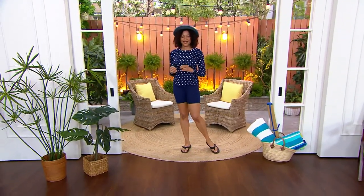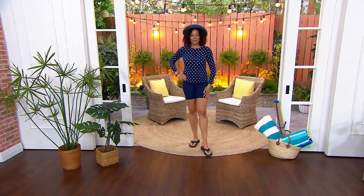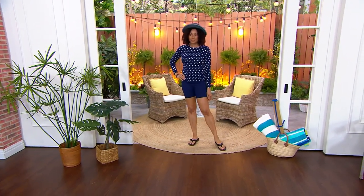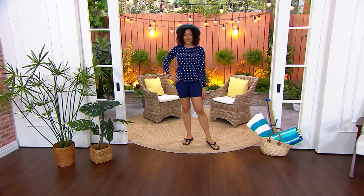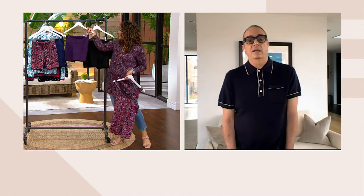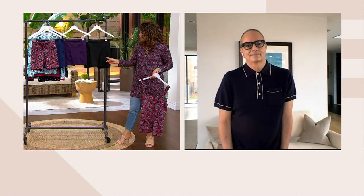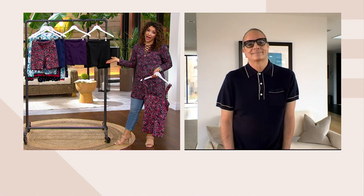Think about how much coverage from the sun she's getting — lots of protection. We really are very cautious and careful about how we build these styles: the right fit, the right length, with UPF 50, so you get maximal sun protection. It's really important. Here's your black choice — you can't go wrong with the black.